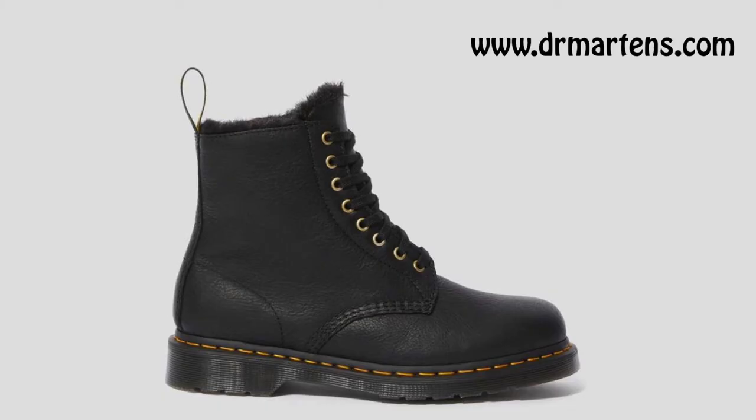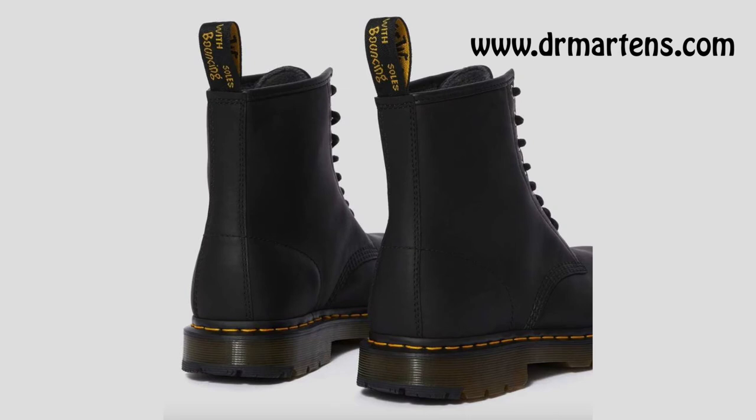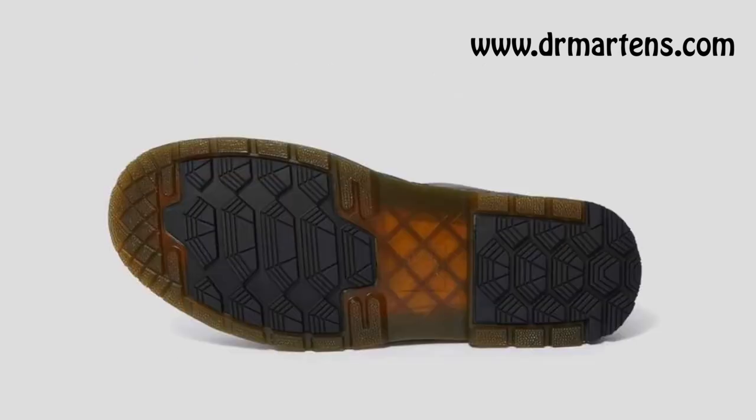Doc Martens also, on their website, offers shoes made just for the wintertime. For example, they have some boots that are great — they have a fur-like insole, so the inside is furry and it keeps your feet warm. They also have boots with more traction or more grip, with some rubber on the sole so that you won't slip and slide as often.